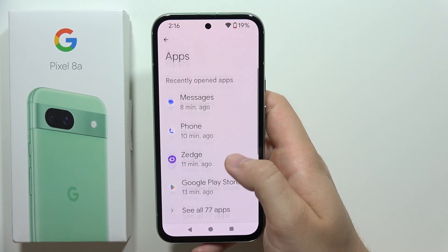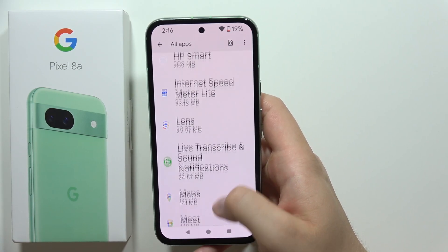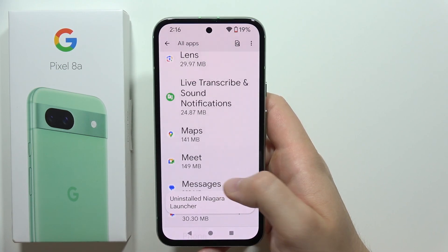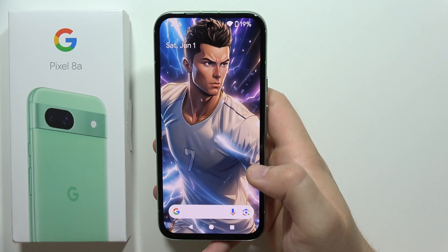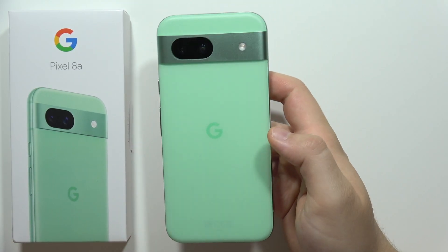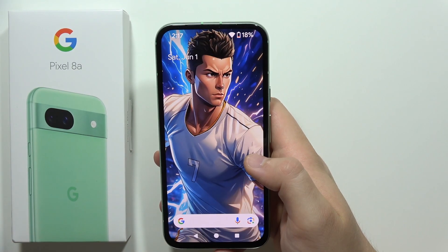It's also useful to remove apps you are not using. If you've downloaded a lot of different apps you don't need, remove them, because they pop up in the background and connect to Wi-Fi, mobile data, Bluetooth, and location, draining your battery. That's all the tips to fix battery drain on the Pixel 8a — please subscribe!